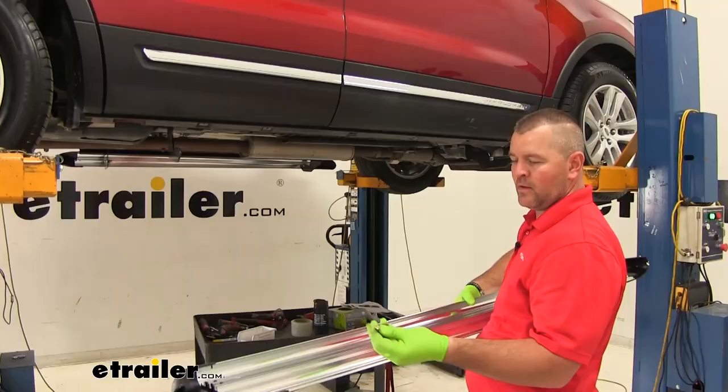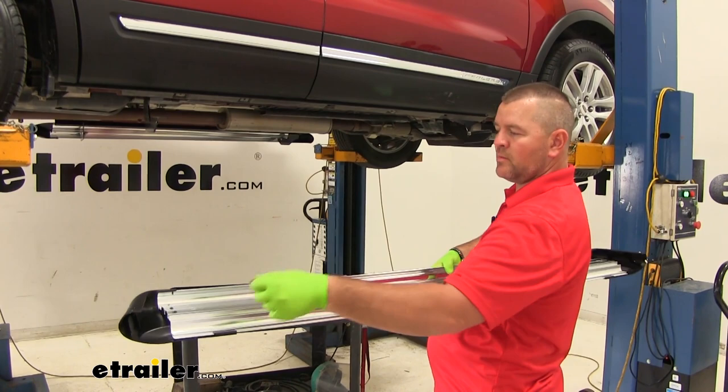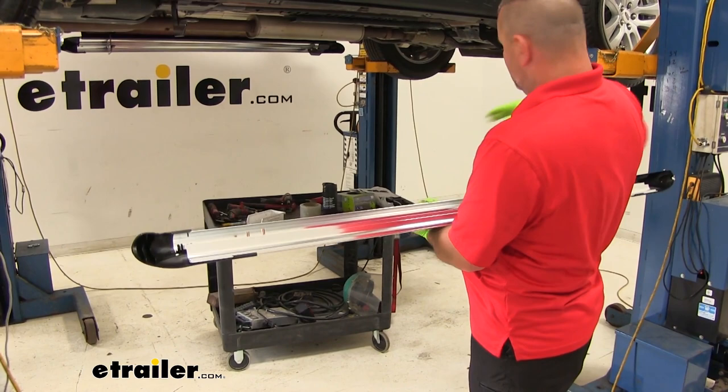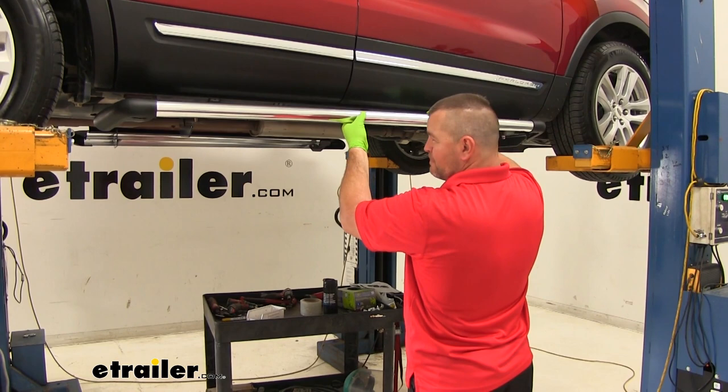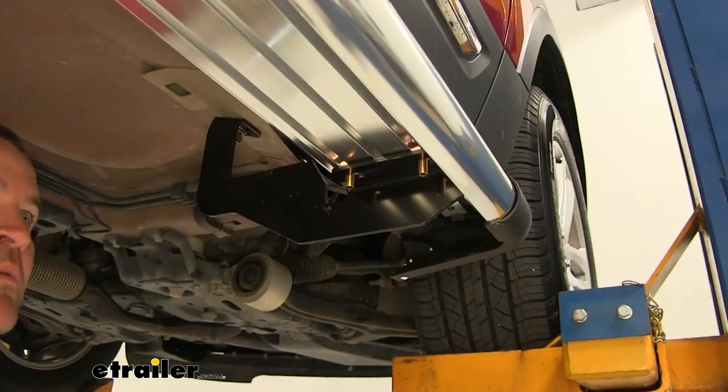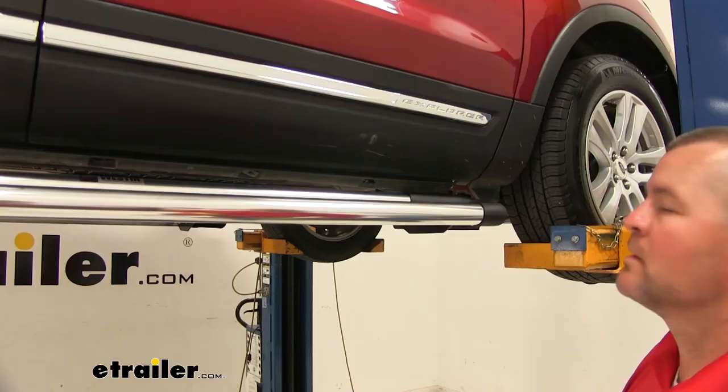We're going to take our board — we're going to have square head bolts. We're going to slide them into the front slot and the very back slot like that. We're going to put two at this end and two at the other end. We're going to flip it over and line it up with the slots in each bracket. We'll take a three-quarter inch socket and tighten our large bolt underneath the vehicle.